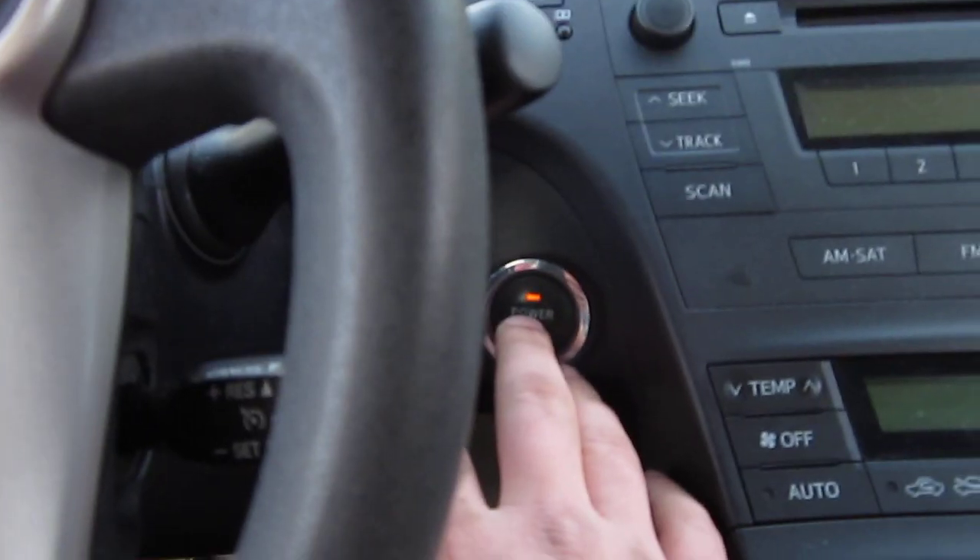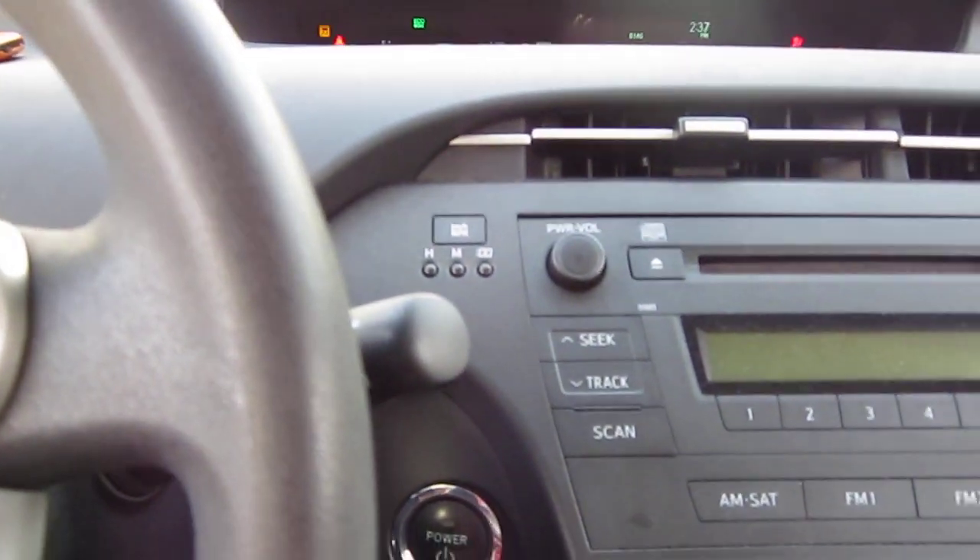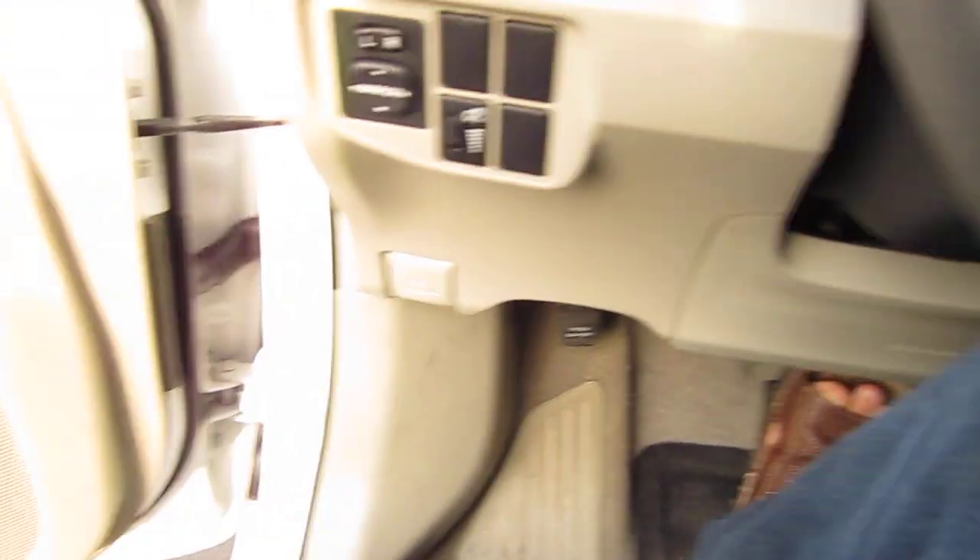After that, turn the car off, push the brake again, then turn the car on. Actually — turn the car off, come underneath here, and pull your jumper wire out.